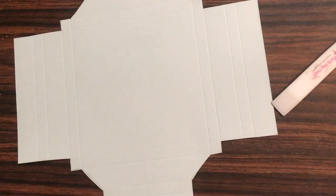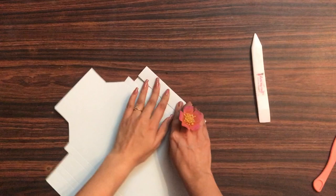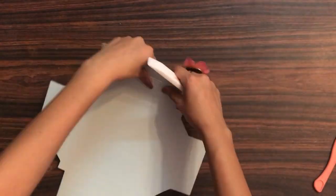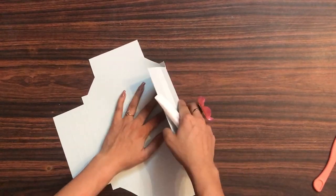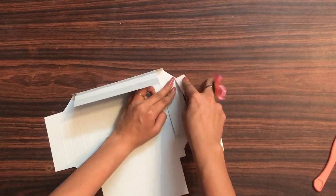Now I'm done with trimming the sides, and this is how my shadow box now looks. With the help of my bone folder I'm just creasing the lines so that I get very crisp folds. It is a very essential step if you want to get nice and crisp folds.